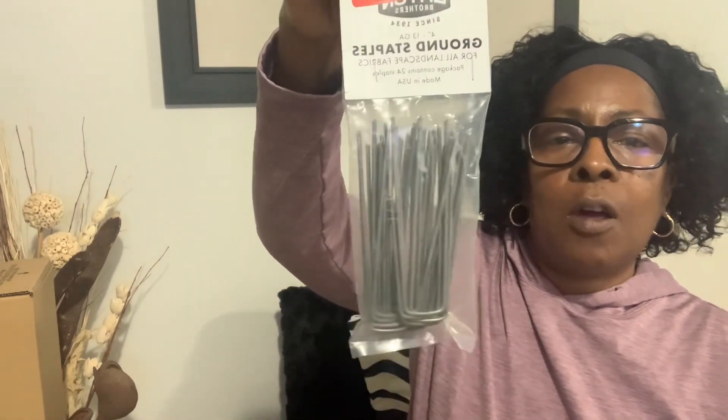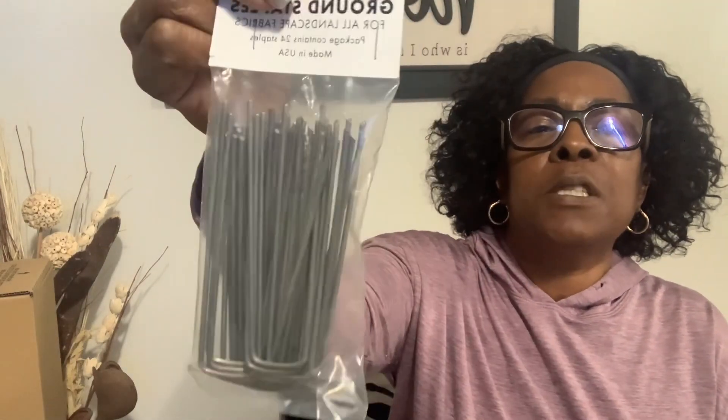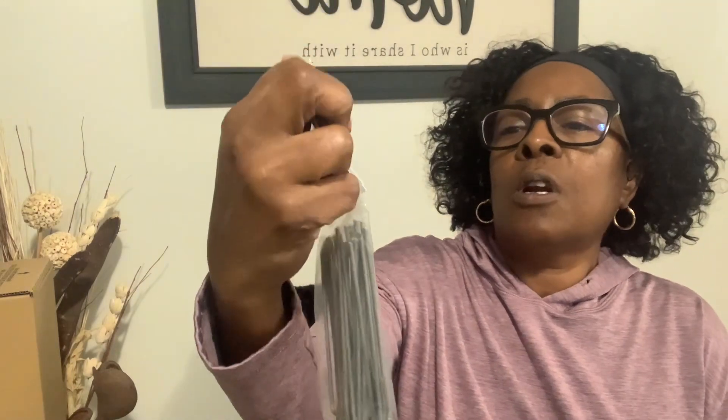Next, I picked up these ground stakes for your landscaping carpet because I'm going to be putting some landscaping carpet down along with some mulch. It comes with 24 in a bag for $2.99, which was a really great deal. I got some last year from Dollar General for $2 but only 10 in a pack. I found those while cleaning and I'm going to give those away to a friend doing landscaping. I got two packs of these landscaping stakes.